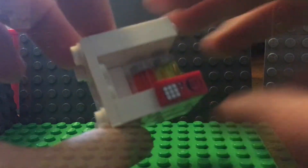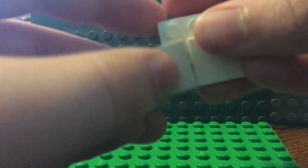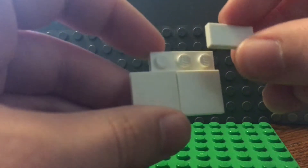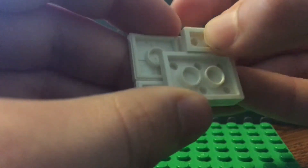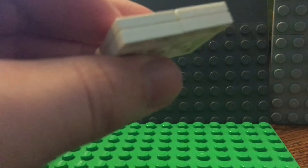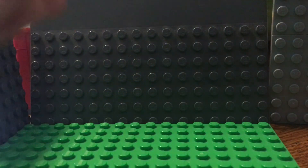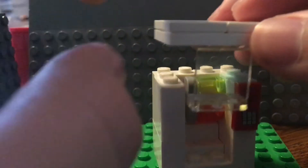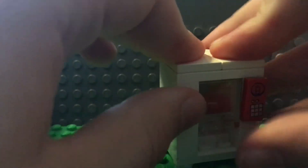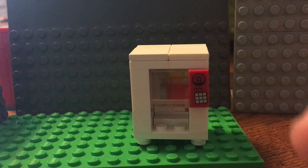Now take a two by three tile, take one of these two by two flat pieces and put it right there. Take another two by two and put it in the corner. Then a one by two right there, another one right there, and then flip this upside down. Take a bunch of one by two plates and put them under this, then take a window piece and put it right on this. This is gonna be our roof — just slide it in and put it on top, and we have our vending machine.